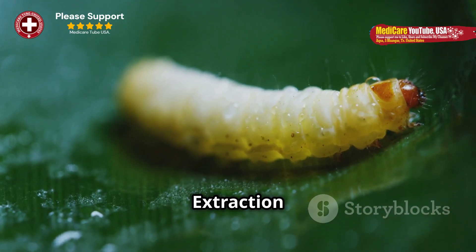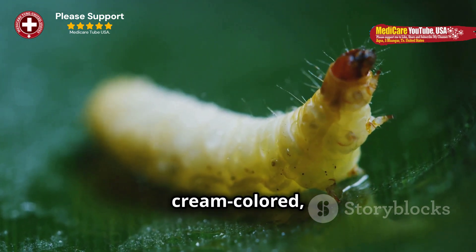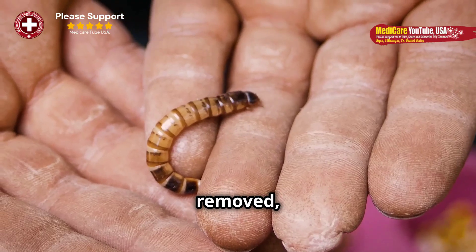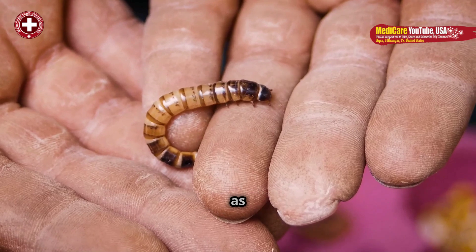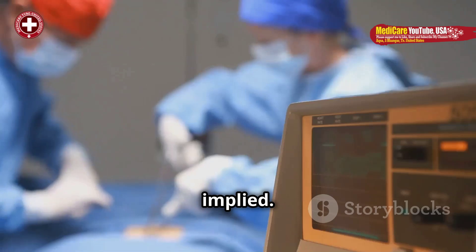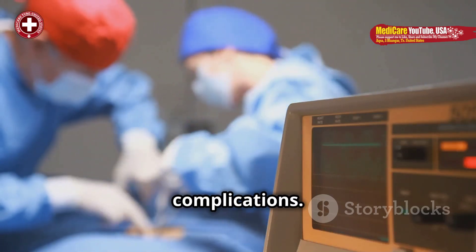Appearance of extraction. During extraction, the larva is typically cream-colored, segmented, and may resist removal by contracting or wriggling. Once removed, its size can be surprising, as it often appears much larger outside the body than the bump implied. This procedure should ideally be done by a medical professional to minimize risks and complications.